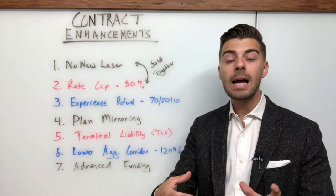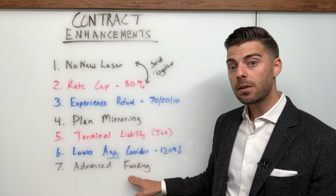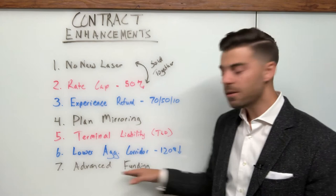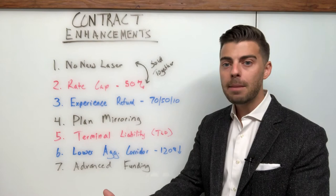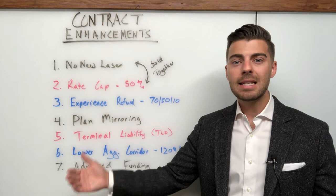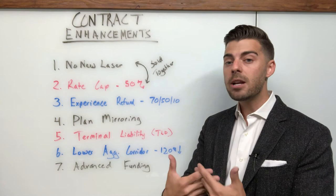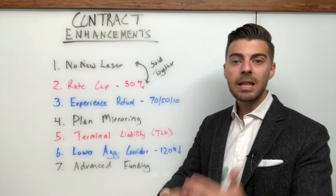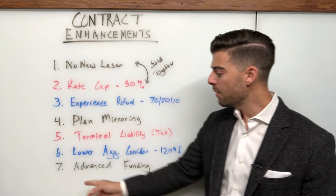The last enhancement is advanced funding, which comes into play when stop loss is written by a third-party carrier — not the BUCAs doing administration as well as stop loss. Most carriers are now building this into their policies by default; I typically see it given without even being requested. Advanced funding is sometimes called simultaneous reimbursement or immediate reimbursement. It applies to specific claims — when a spec claim happens, you want to get reimbursed quickly. You don't want the employer pre-funding that claim for 30, 60, or 90 days waiting for reimbursement. Advanced funding creates a seamless funding experience or a faster reimbursement timeline to get the employer's money back after they've paid those claims.